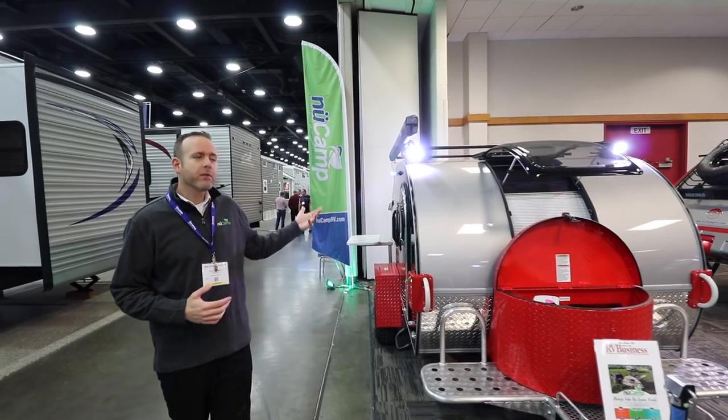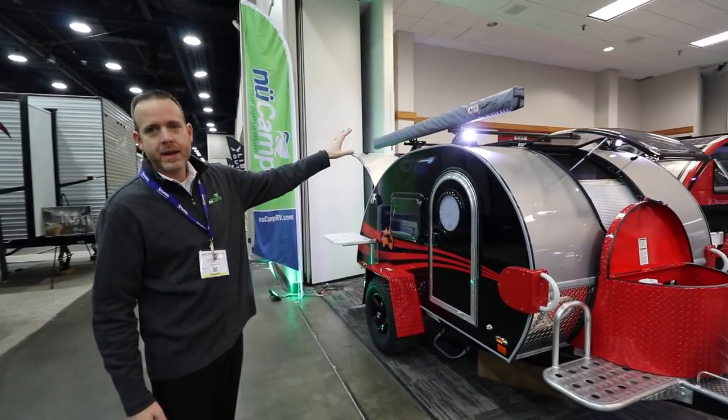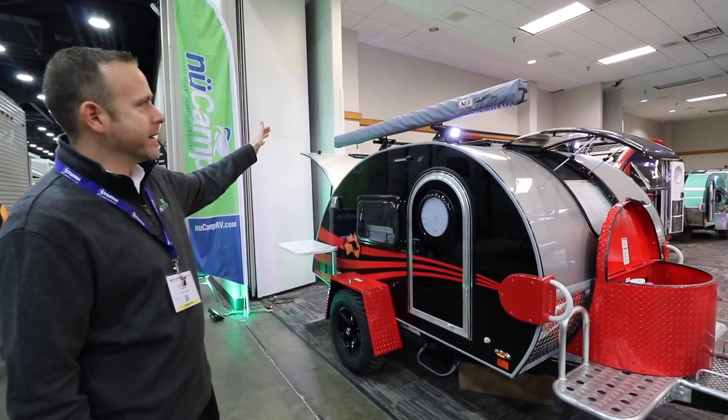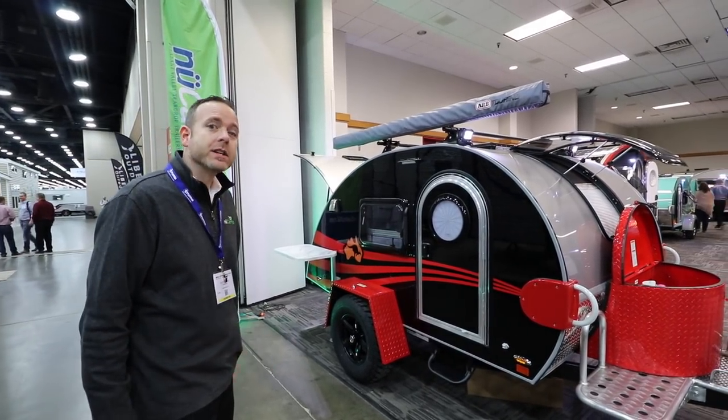As we continue to move around, you can see we've got a roof rack with some LED spot lighting on top. And on the roof rack, we've got a mounted awning, which comes standard on the Boondock Edition.